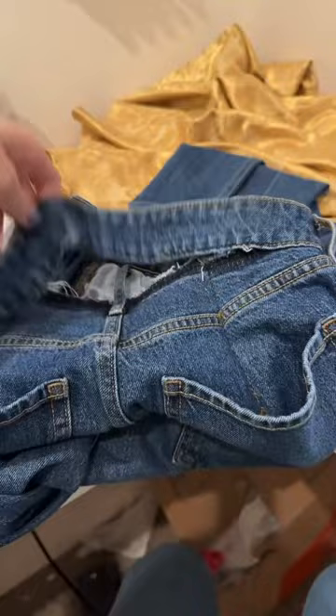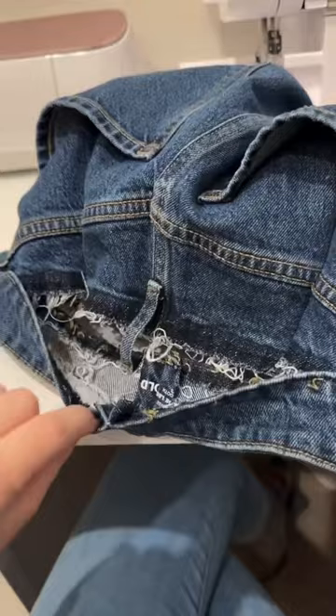Now the waistband is sewn back together and we have the darts, so now it's time to top stitch this waistband back onto the pants. And now this is how they look on her. They fit perfect! You can barely tell that they've been altered and now they fit.